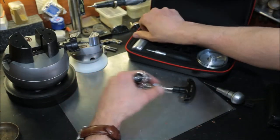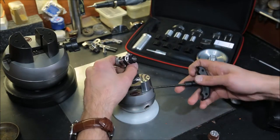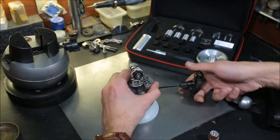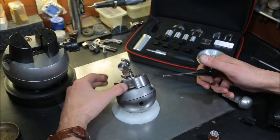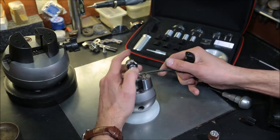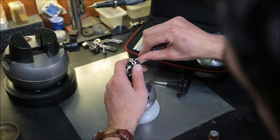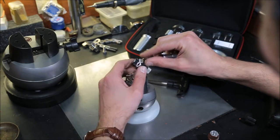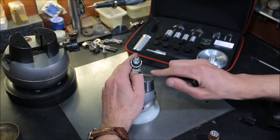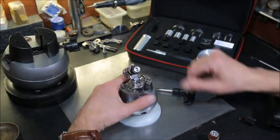Let's go back to our micro ball base — put our handle aside and we're back in business. Find the right angle if you need. If it's a little bit loose, tighten the bolt that connects, and it's locked in place — not moving.